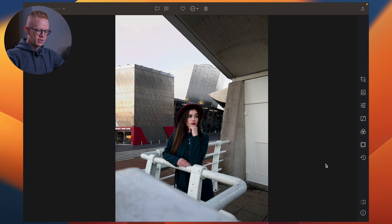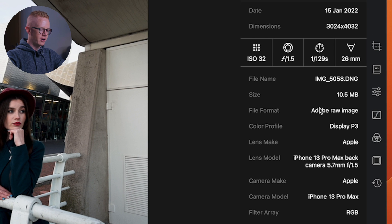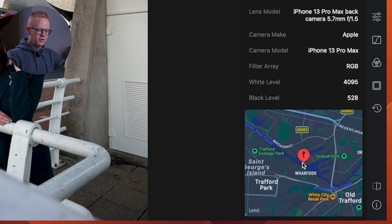Here we are in Darkroom. Let's have a look at some photo information. This is an iPhone 13 Pro Max RAW file taken with the main camera. These are the settings — I know you like that sort of information — and this is where it was taken: Sulphur Keys, South Manchester. Very, very beautiful, very historic if you're ever in the north of England in Manchester. This part here — Aldsall Park, home to Aldsall Hall, part of that building dating to the 1200s. So if you like history, get yourself down to that area.